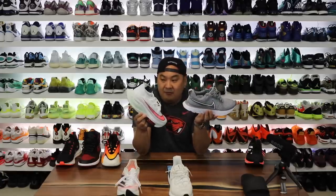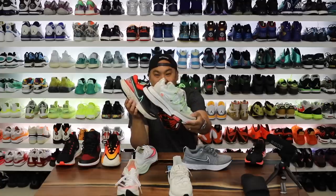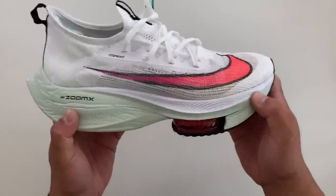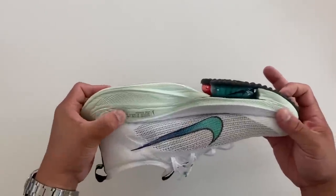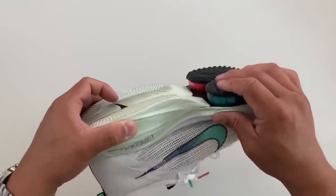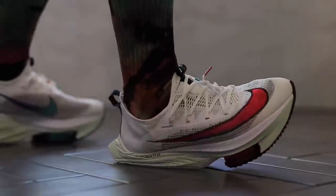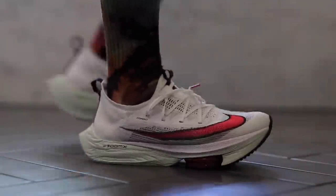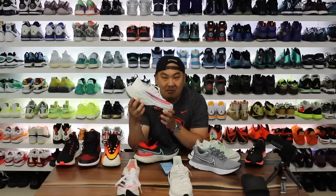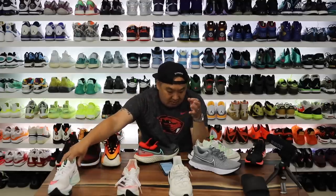Next up we have the Nike Alphafly, which is a beast featuring full-length ZoomX as well as Nike React. The Alphafly runs roughly 30 to 37 — a higher variance, honestly because of all the angles making it hard to get a good measurement — and they weigh 8.4 ounces. I thought it would feel softer to the touch, but the magic really happens when you step in it: it compresses further than almost anything out here with automatic compression and bounce back. ZoomX is one of the most squishy and lightweight technologies Nike's created.